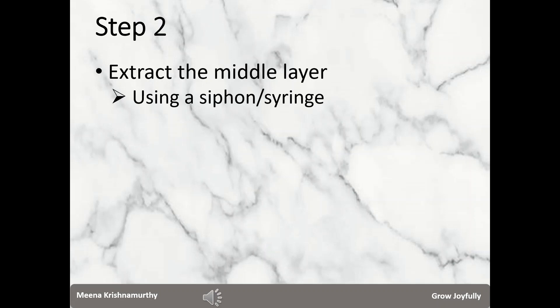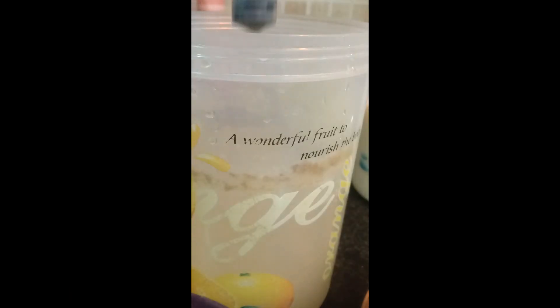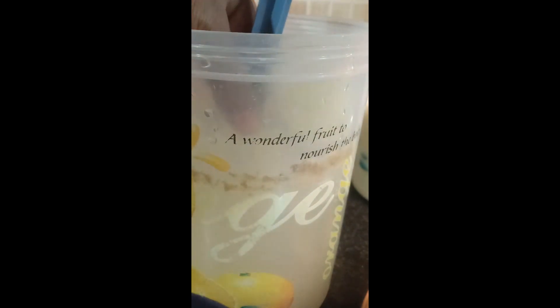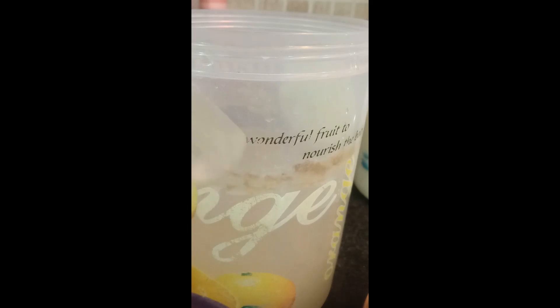A turkey baster will work well as a siphon. We will add raw milk to this extracted liquid. The ratio recommended is 1 to 10 — that is, 1 part of fermented rice wash water added to 10 parts of raw milk. For example, if you take 100 ml of raw milk, 10 ml of the clear liquid will suffice. I usually use a syringe to extract the fermented rice wash water, but you may use a siphon too. Just ensure that you do not disrupt the three layers and extract only the clear liquid.